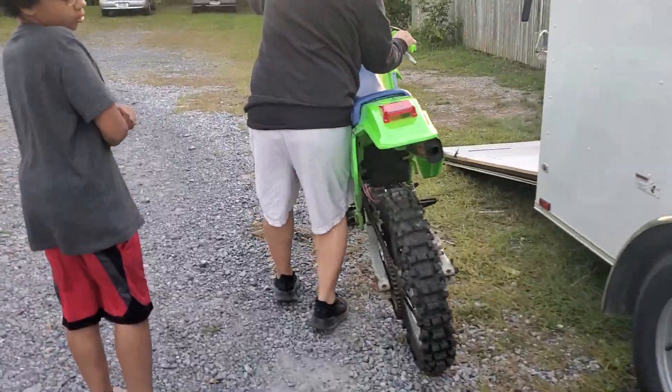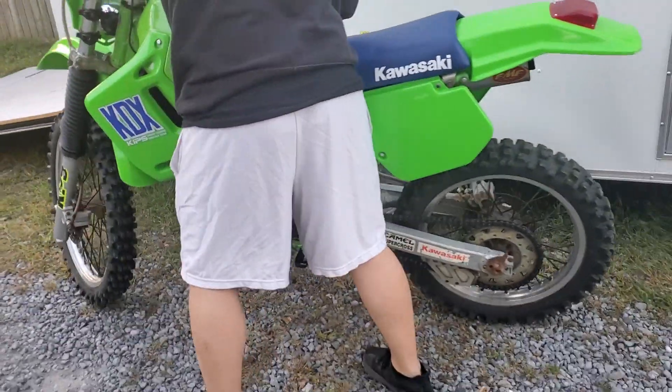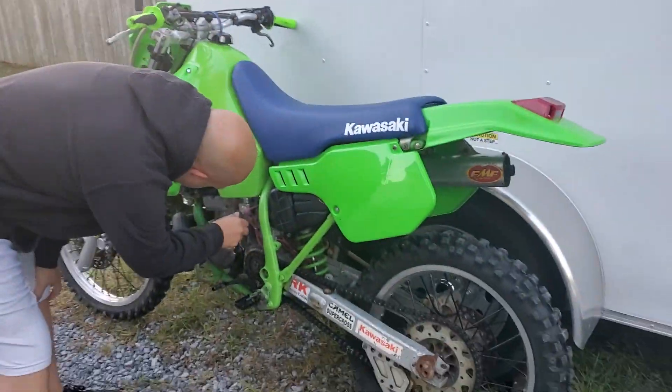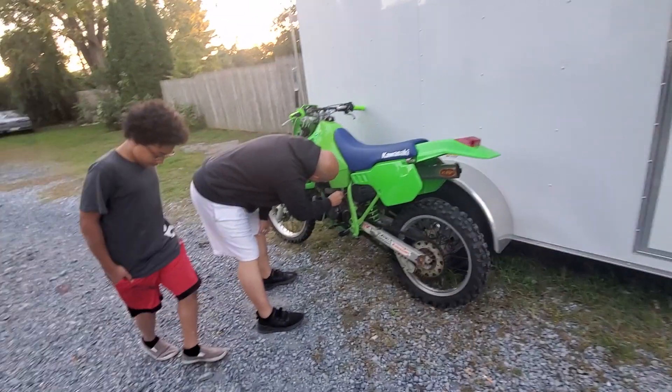She does run, which is good, and she starts off pretty much first kick. Yeah, it's a little twerk monster right, Neeks? Yeah, she runs good though.